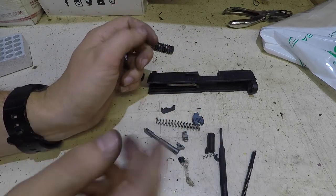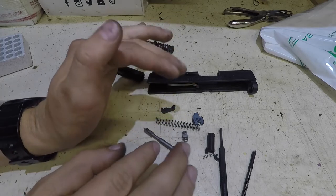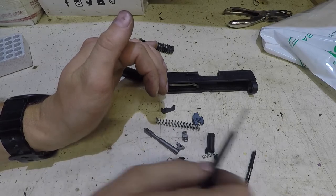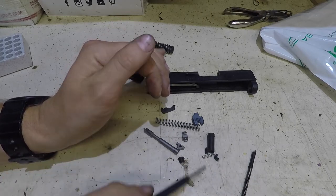That's how you disassemble it. Now we're going to wipe it all down and clean up, then I'll show you how to put it back together. You don't want a lot of grease on this - very little, practically none, is really ideal, because it'll get all gummed up and you don't really want that to happen.